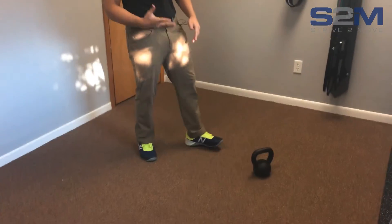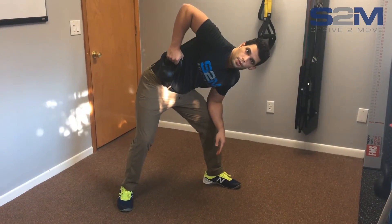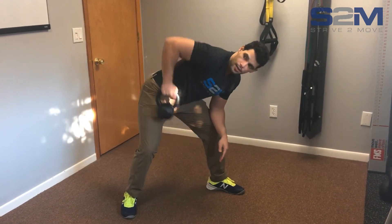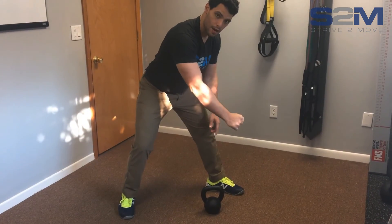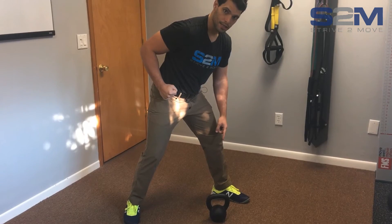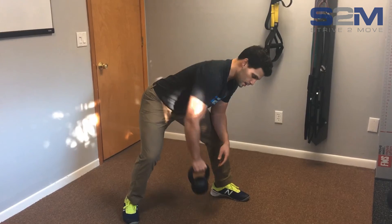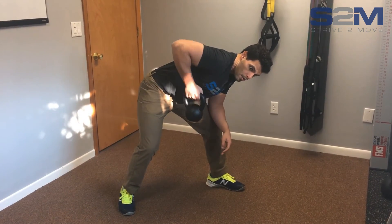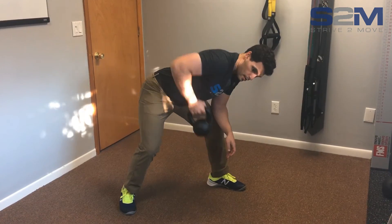I'm going to show you a kettlebell single arm row. What I see a lot is this — pulling it all the way up and back. That's not going to work. That's going to put a lot of pressure on the front of your shoulder and give you more of a bicep workout than a back workout. A good rep is pulling it into almost my hip pocket — here, instead of here.